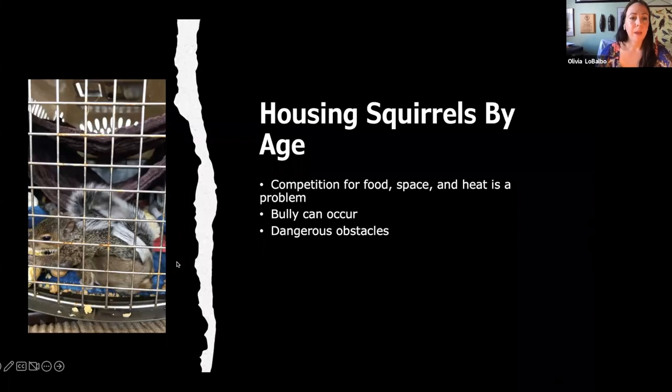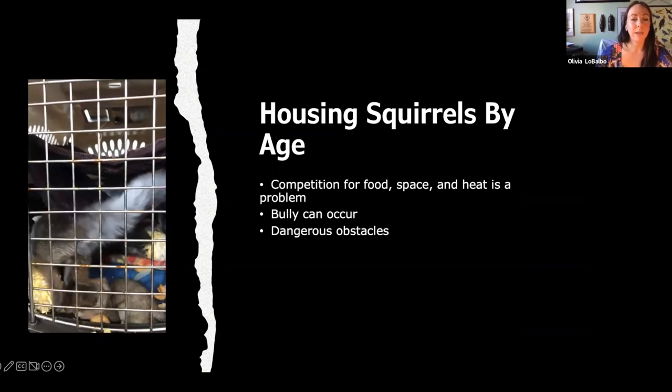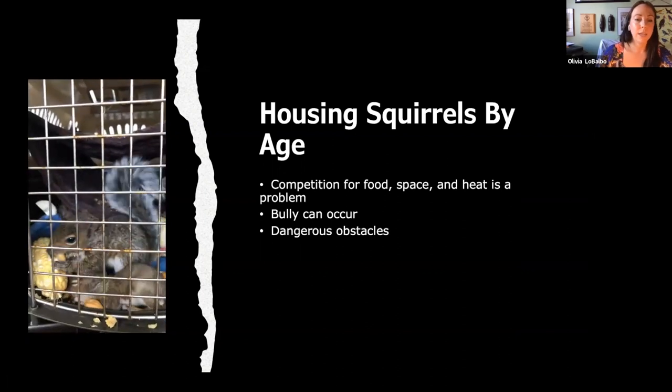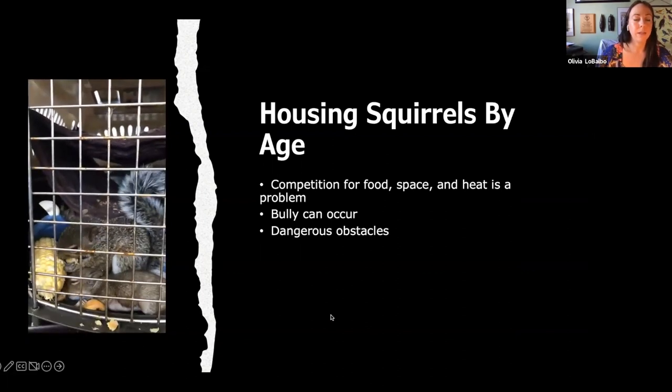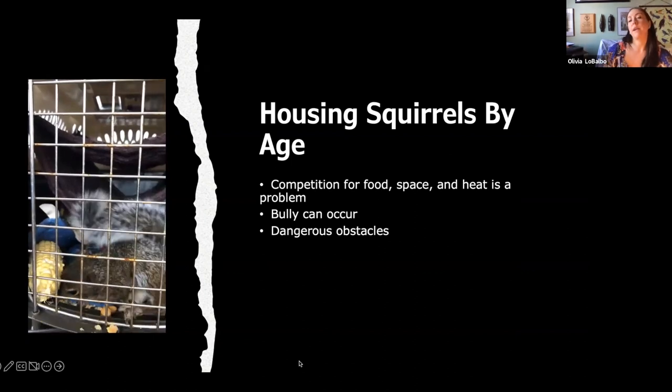Squirrel housing by age: competition for food, space, and heat is a problem. Bullying can occur. Don't put two squirrels together of different ages — as you can see, this guy's a lot younger than this guy, and the bigger one is saying everything is mine. We don't want them fighting over resources. Also, these are pretty big bars for that little guy — he could get something stuck. We've had them break their arms and legs before in rehab. We don't want them in worse shape leaving than when they came in.